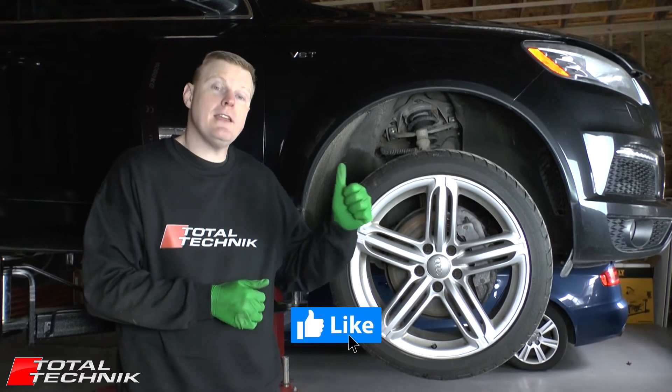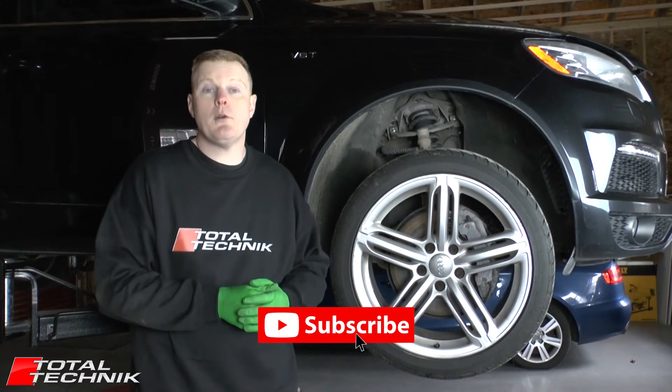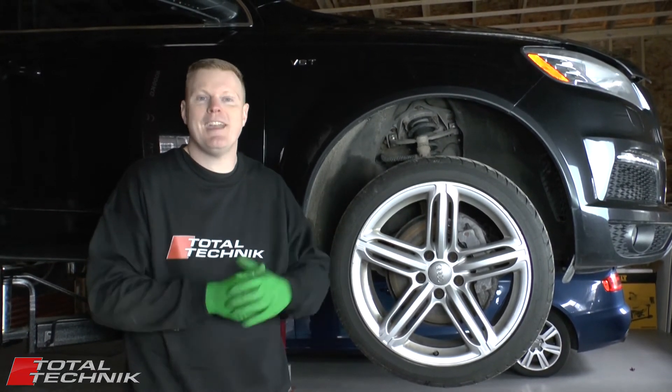If this has been useful for you please hit the thumbs up before you go and be sure to subscribe to our YouTube channel where we have literally hundreds of Audi videos waiting for you to check out. Thanks for watching guys, we'll see you again.